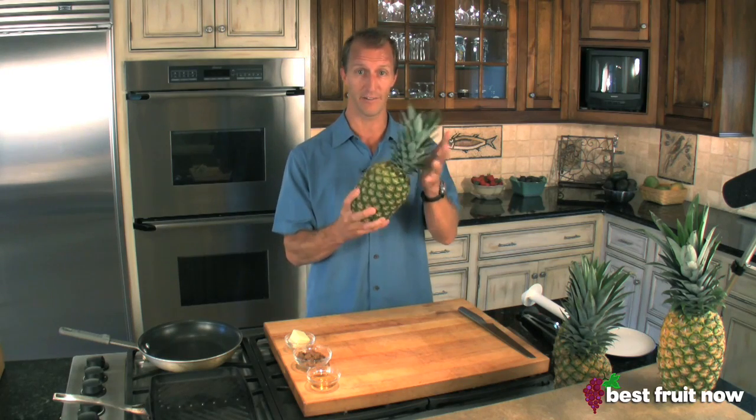Hi, thanks for tuning in to Best Fruit Now. I'm Chef Theo Petron from Alamay's own personal chef service. Today we're talking pineapples, specifically the gold or the extra sweet variety of pineapple.